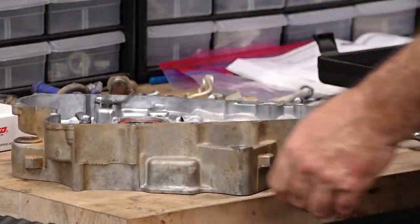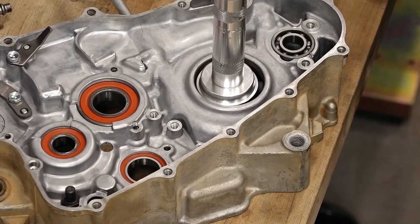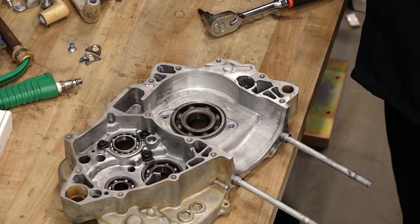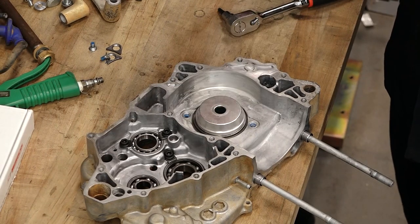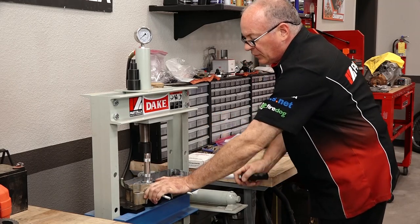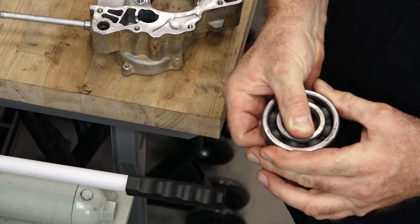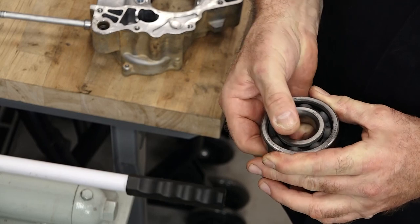I'm just going to use a driver set. This doesn't have to be really super accurate because we're not reusing this bearing anyway, but you don't want to use this one to drive in the new bearings. You want it to go all the way out to the outside edge. I'd say that one's about done — it shouldn't rock that much.